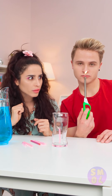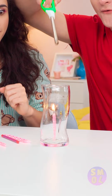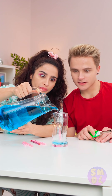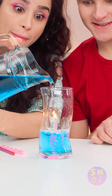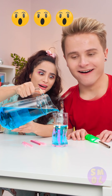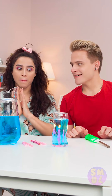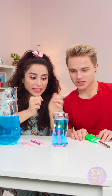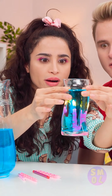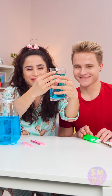The candle is set, and only one thing left to do. Let there be light, people! Pouring liquid in will put it out, right? Or will the flame stay strong? Wait — it's not going out! How is that even possible? Is the candle even in the glass? Careful, that thing's hot! And to prove the candle's inside, we're lifting the glass! Fooled ya!